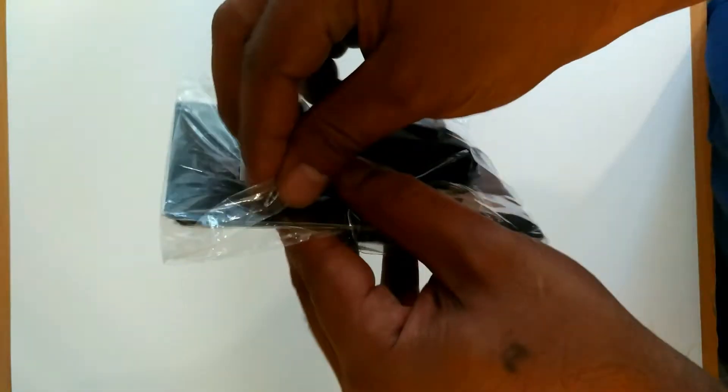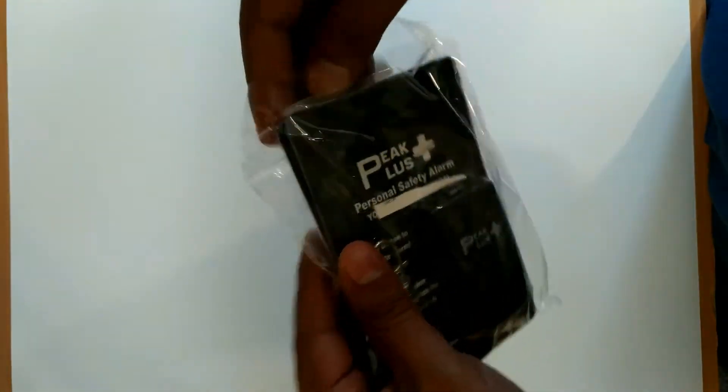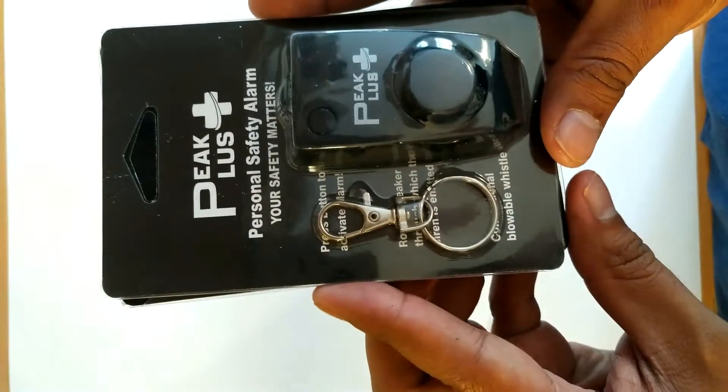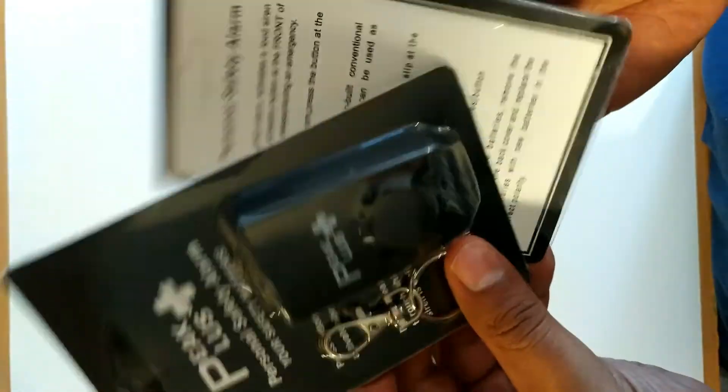I just received this today and it looks pretty legit. These are neatly packaged and the instructions are directly on the back. As you can see the keyring and the alarm are separate. I got two for a little bit under 15 bucks. Not much to it really.